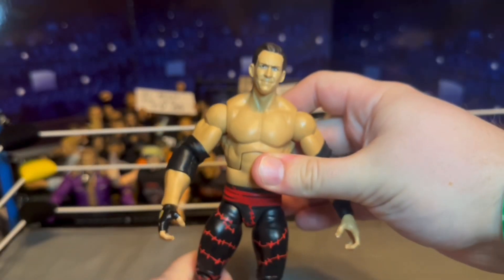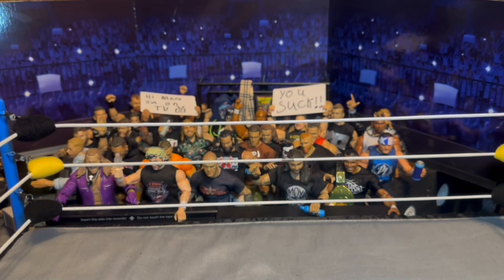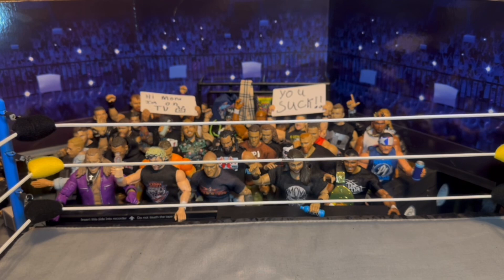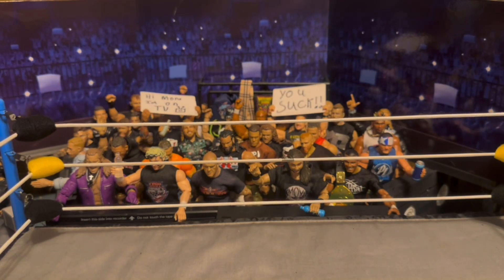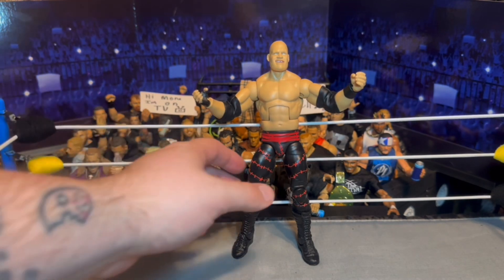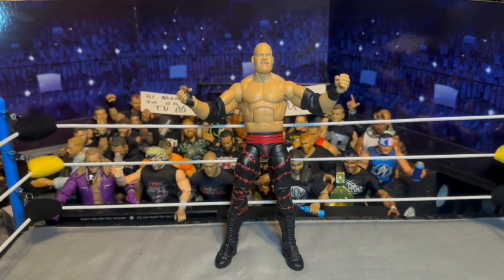This is a weird Kane head sculpt — it's like a mayor head sculpt or something. Anyway, this is actually the referee John Cone head sculpt — I just wanted to put that on there. But yeah, this figure rules, dude. It's good — it's a good Kane. I'm probably going to keep his choke-slamming hand with the glove on. This is a definitive figure for that era of Kane — I wouldn't even fully consider it the Ruthless Aggression era, it was kind of around the beginning of it. Definitive Kane figure right here in my mind.